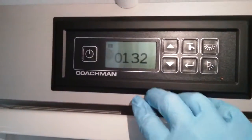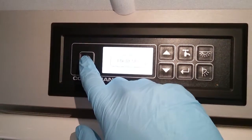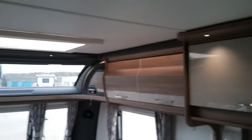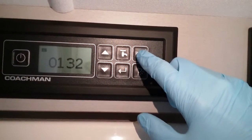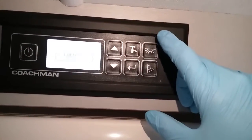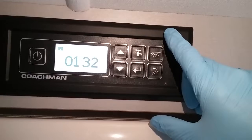To turn the 12 volts on, just press here, and once we've done this you'll see that the majority of the lights have all come on. These can all be turned on and off on this button just here, and then they can all be turned on and off on their own switches.